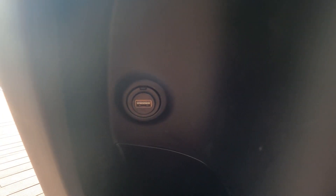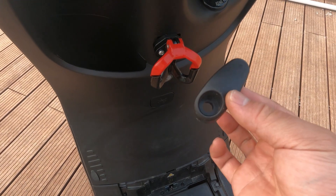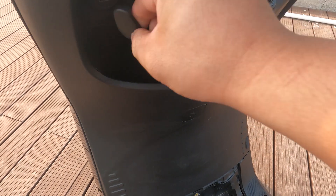You have your horn and your cruise control. There's also a nice little pocket here, and this is the original hook that comes with this scooter.